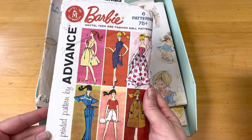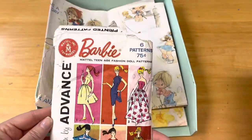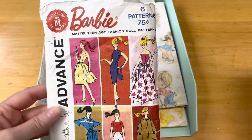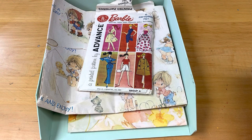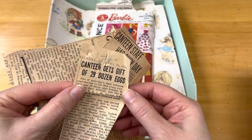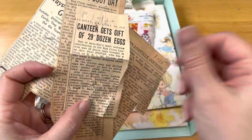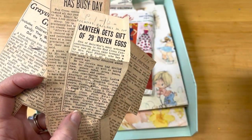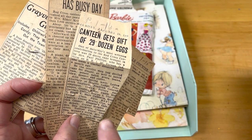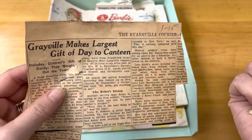And then we have this 1961 Barbie pattern. I opened it and it looks like some, if not all, of it has been cut out. But as a crafter, you know you can use just about anything for craft projects or junk journals. I don't know what this is about — I think I found it in an old book — but it's just a bunch of little news articles pinned together. Canteen gets gift of 29 dozen eggs — with the cost of eggs right now, I wish I could get a gift of eggs! But that's kind of cool. Somebody must have saved all of these; it must have meant something to them.